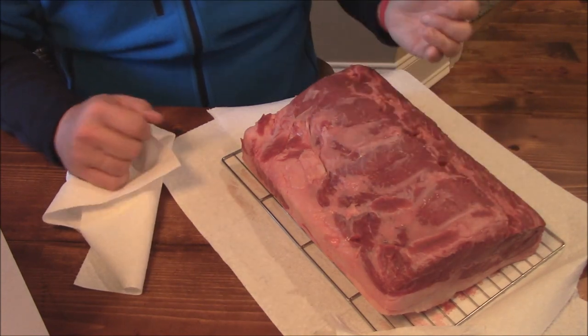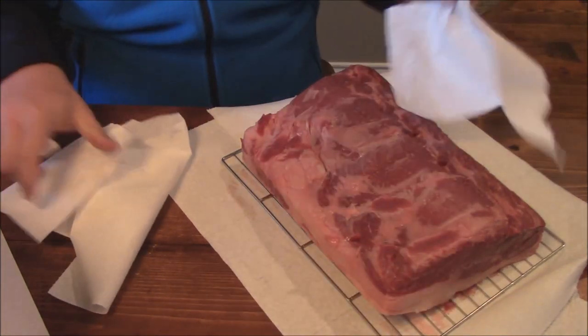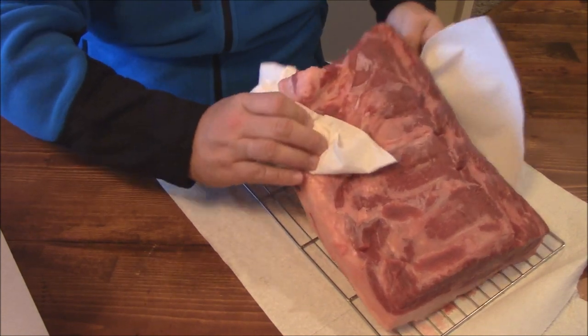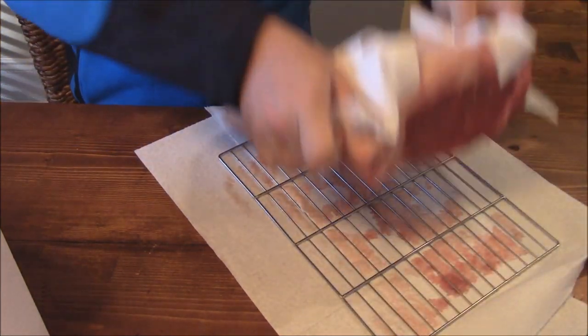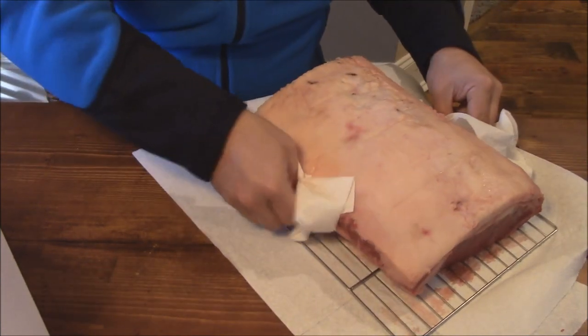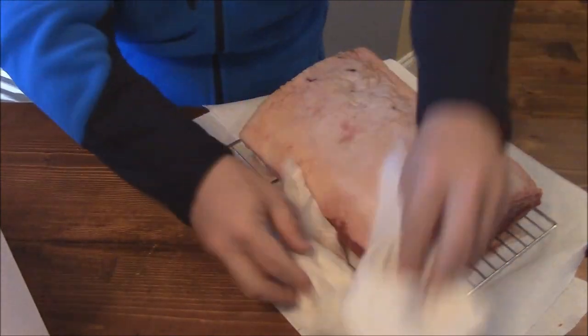This is a strip loin, it's about 13 inches long. We cut it just so it would fit in my ager. I'm going to do it with the fat cap up in the ager, so we'll flip it over right like this and we'll age it just like that. I'm going to scoot it back a little bit just so it fits just perfectly.